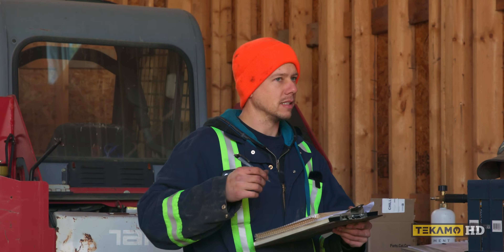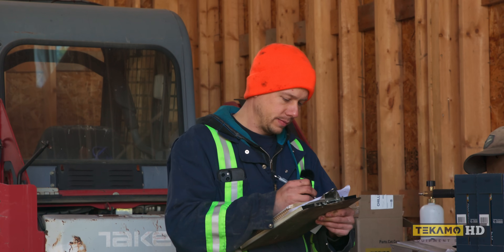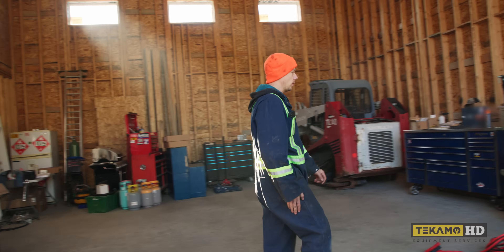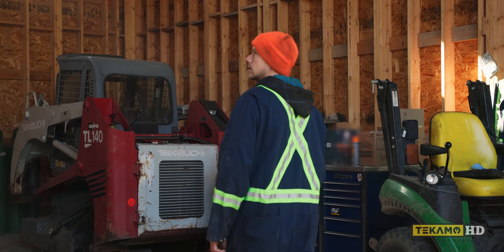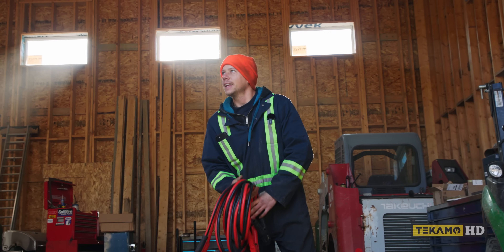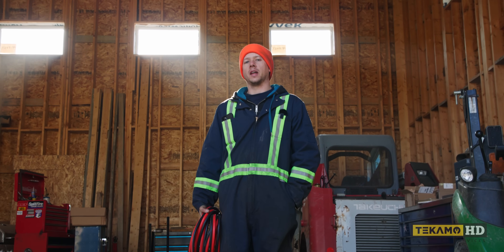It's a habit from up north — in minus 20, the ink does not like to get onto the paper, so you just breathe on it. By the way guys, we're working in my shop out here in Agassi. We could probably do a shop tour too — I mean, it's kind of a mess. We'll do a shop tour when it's done, if that ever happens.